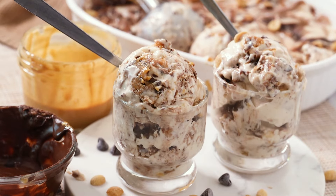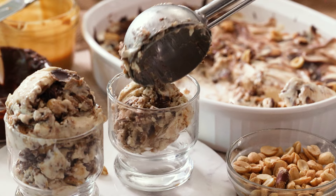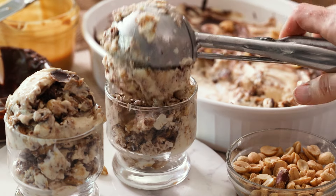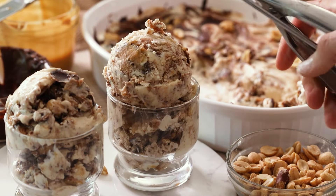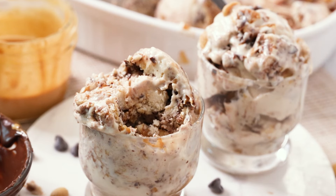We're making healthier Snickers ice cream that is high in protein with cottage cheese and naturally sweetened with maple syrup. It has all the irresistible Snickers flavor with ribbons of peanut butter and chocolate, and it's ready in just a few hours without an ice cream maker.